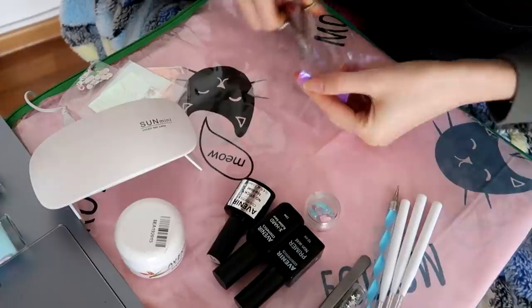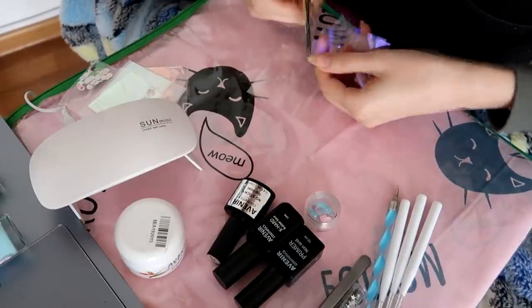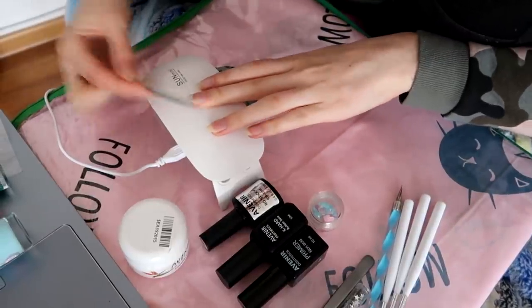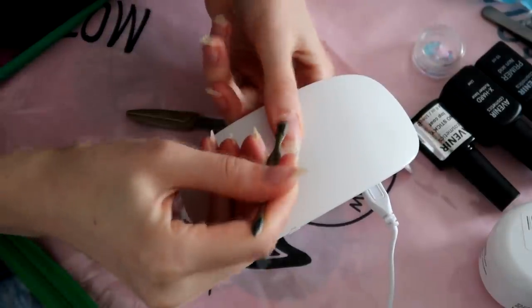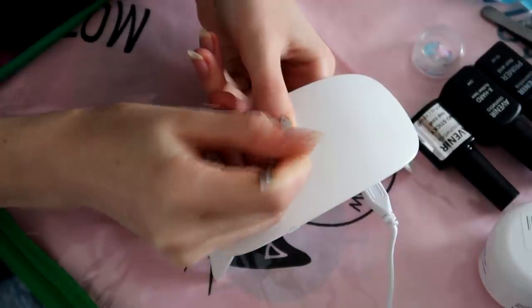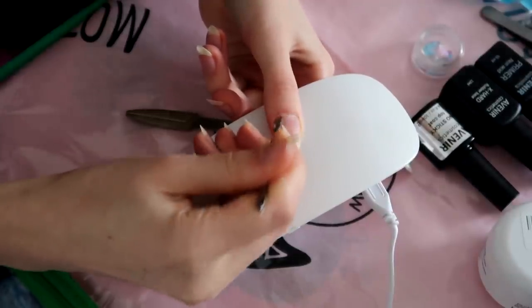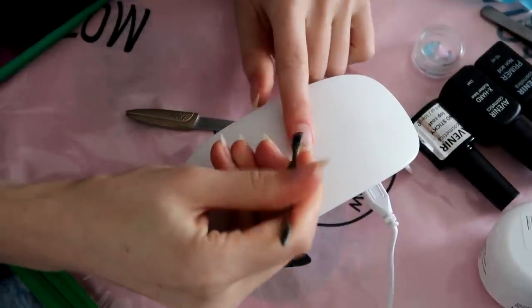The first thing I'm doing is cutting some of the foils into triangles, just to have them ready for later. Then I'm gonna start by filing my nails, just doing some adjustments, and then I'm pushing back the cuticles. I'm not gonna cut my cuticles because I have a very sensitive hand and I bleed easily.